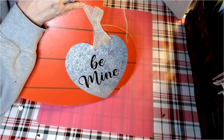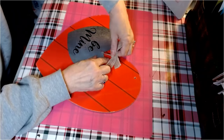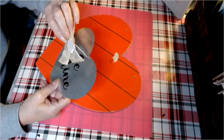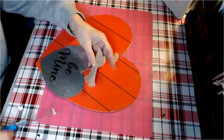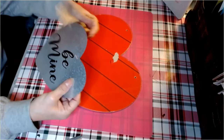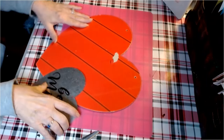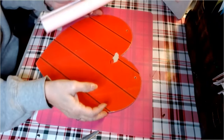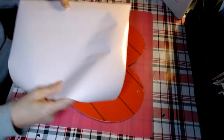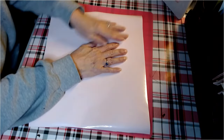DIY number one. I picked up this heart sign at the Dollar Tree and I'm going to remove the tag, the galvanized metal, and the bow. We're going to cut that right off. I'm not a big fan of their burlap bows — I do use them in some projects. I have this piece of vinyl that I purchased at the Dollar Tree. I'm going to peel it and place it over our heart.